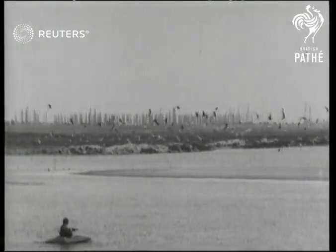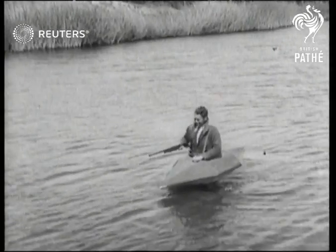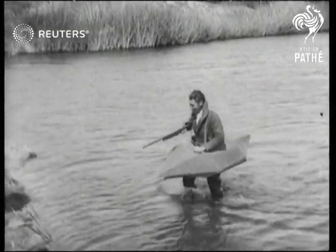That is, if you shoot any ducks. Well, girls, with one of these, you can walk home from a boat ride.